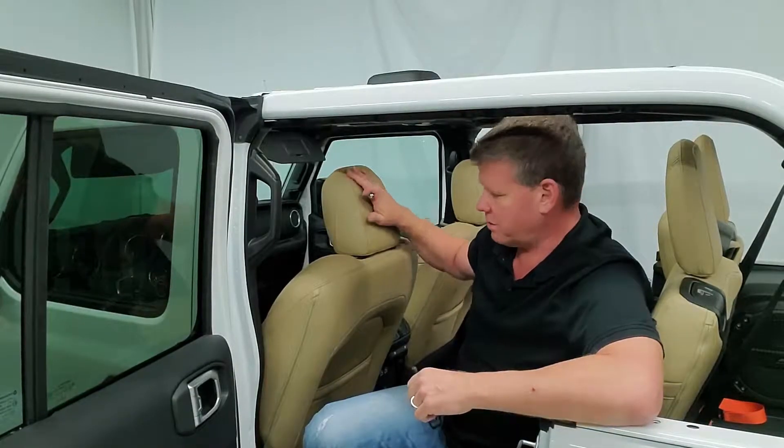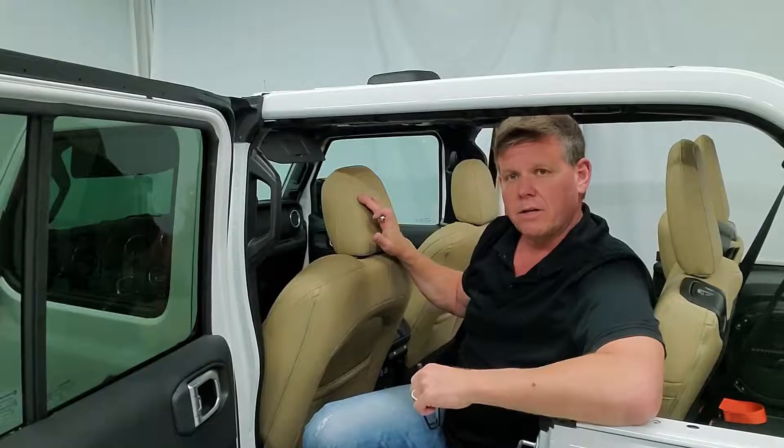Hey Dirty Dog fans, Mike from Dirty Dog here showing you how to install a rear front seat pet divider. This is a pet divider that goes behind the front seats on the JL 2018 Jeep. In your kit you're gonna have a couple different things and I'll show you different ways to install for soft top or hard top.